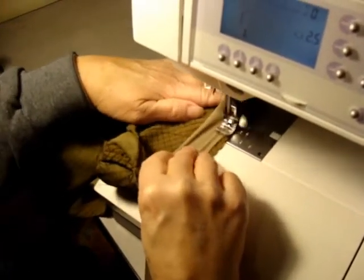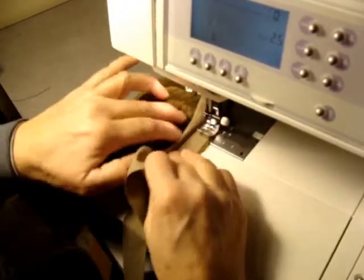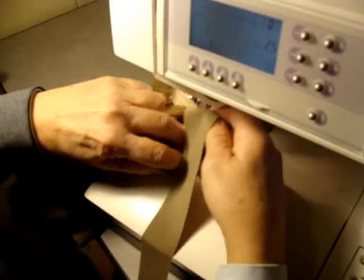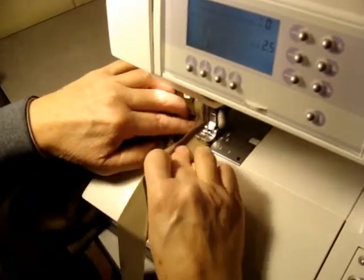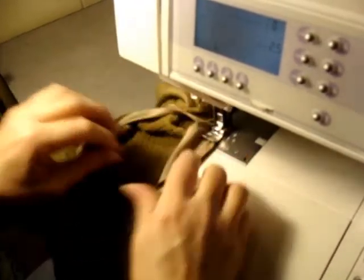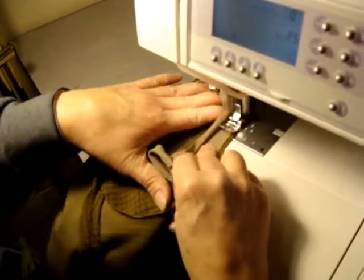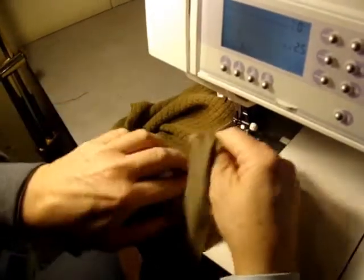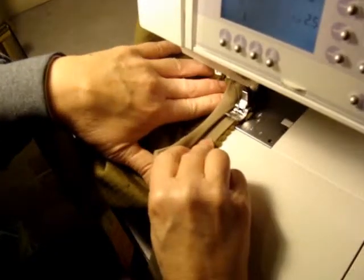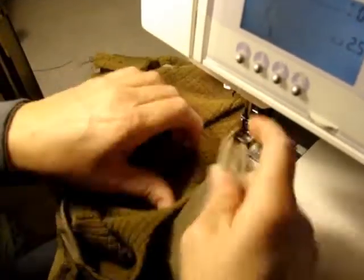I'm stretching it like a rubber band — not the fabric, just the binding. You kind of turn it into the corners and make it go the way you want it to. As you're doing that, you're sewing it down.